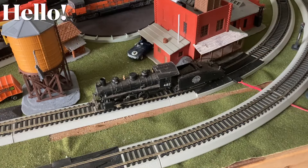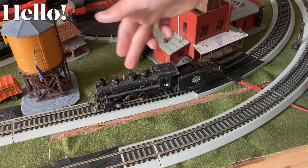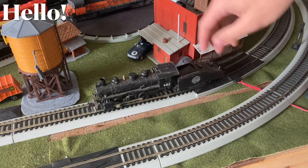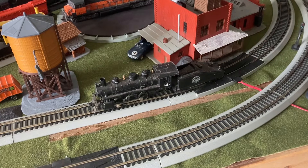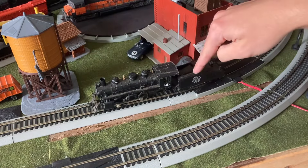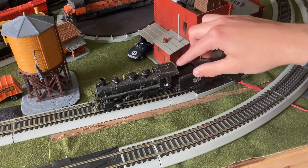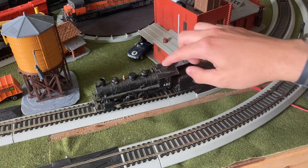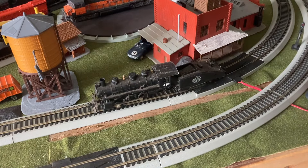Hey guys, welcome back. This is L'Ofebivir here and today we're here for another restoration. This time we have a Bachmann 0-6-0 in front of us. The livery and paint scheme is of a custom design that I got from my great-uncle. I don't know how much work he's done on this locomotive itself, but he did add his own custom decals and numbers all around the locomotive, as well as painting the roof of the cab. You can see a little bit of the silver on the underside of that coat of paint. But now let's test the performance of this locomotive.